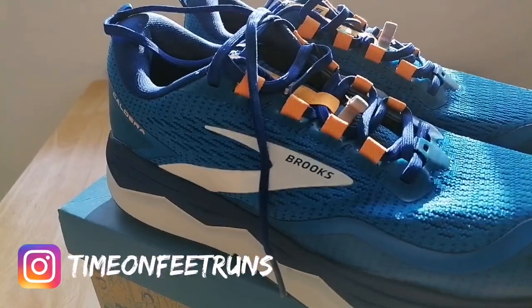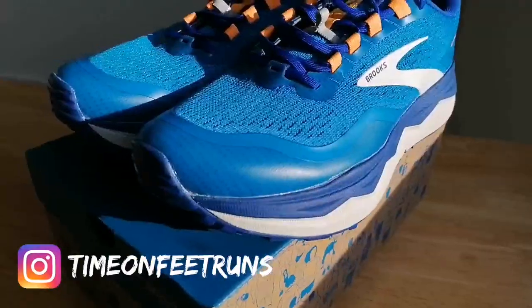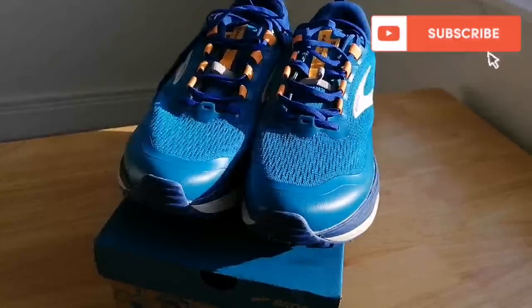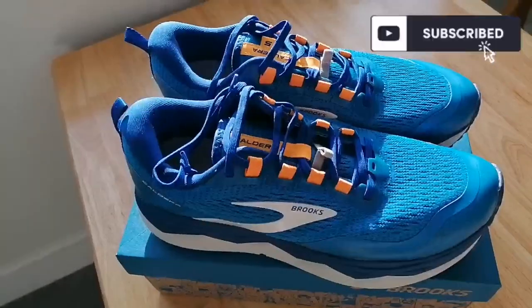Today I'm going to be taking a first look at the Brooks Caldera 5s. If you want the technical spec of these shoes, I've put it down below in the description.